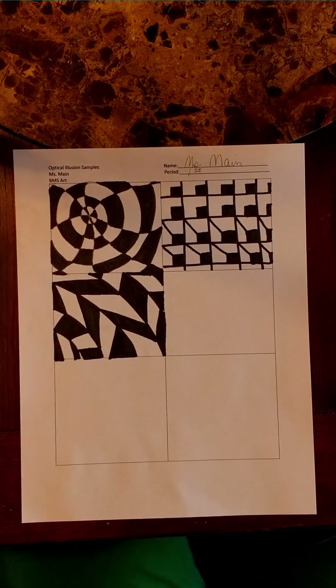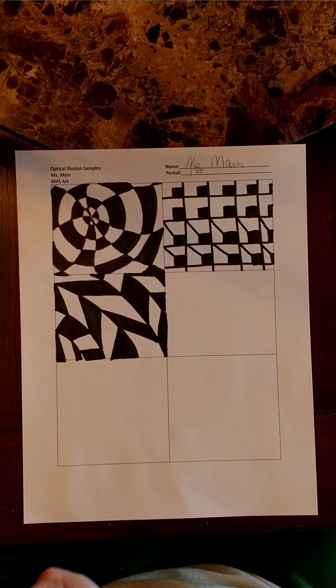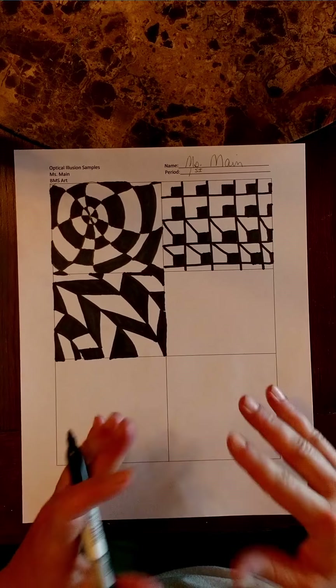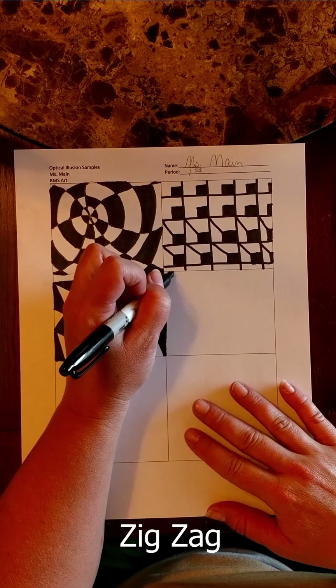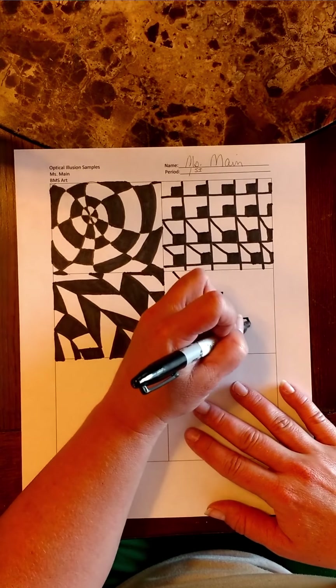This next optical illusion — there's a lot of cool things you can do with this, especially if you have a really fine tip Sharpie, because the more lines you put on here, the more your eyes dance on this one. But this is a super simple one. What you're going to do is draw a lightning bolt — pull the zig-zag line all the way to the corner.